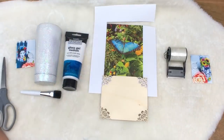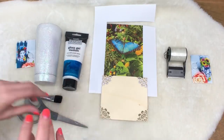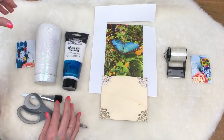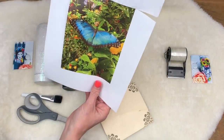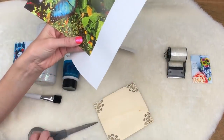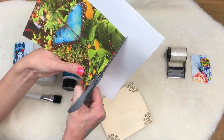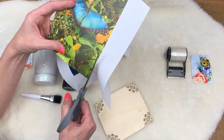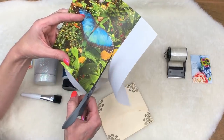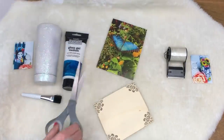You need images printed on a laser printer — that's very important. This does not work with an inkjet; it only works with a laser printer. You also need some paintbrushes, some scissors, and items to stick your things on. I printed these out on regular paper. I don't have a laser printer so I went to my local postal annex and they printed them out cheaply. I got a couple copies of each just in case.